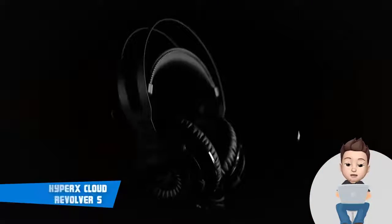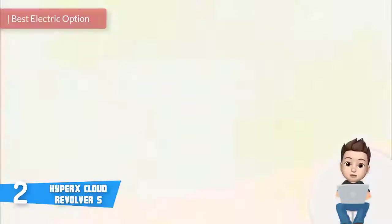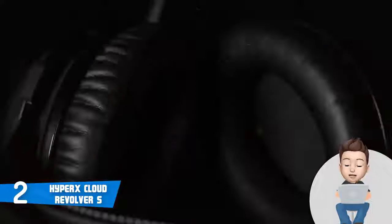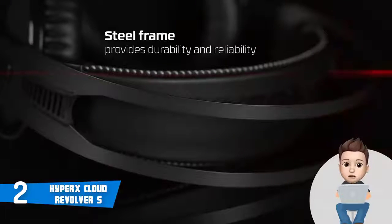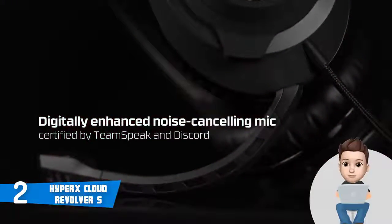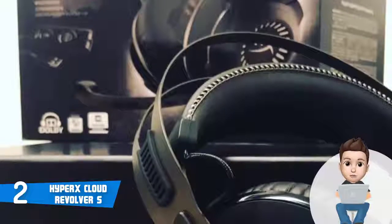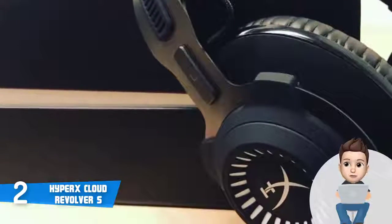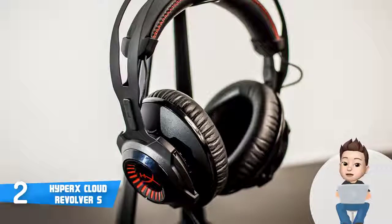At number 2 we have the HyperX Cloud Revolver S. It is a high-end multi-platform headset among the most purchased products on the market, with mostly positive critiques regarding its performance and look. From a design perspective, the Revolver S has a black finished body accompanied by white trims spread along its steel frame, which significantly strengthens the construction and the ear cup sides. The headband feels overwhelming thanks to its leather-wrapped pad, and the oversized ear cups are made of high-quality dense foam, highly praised by gamers. The box also includes a detachable noise-cancelling mic and a 2-meter audio control box extension with stereo and mic plugs.